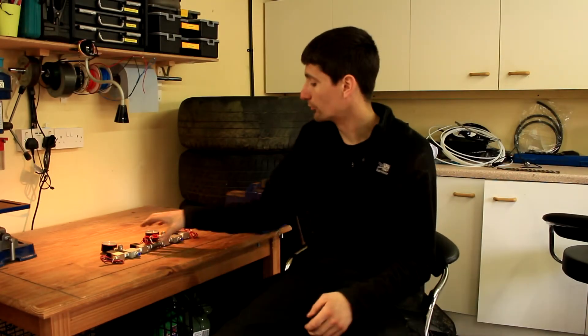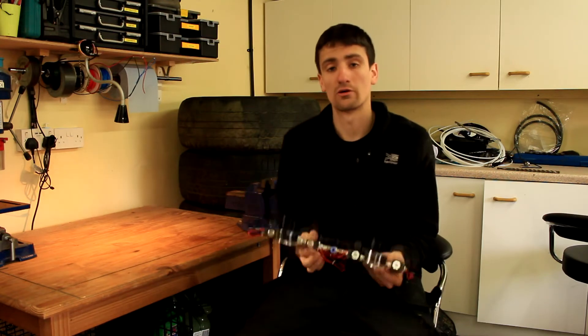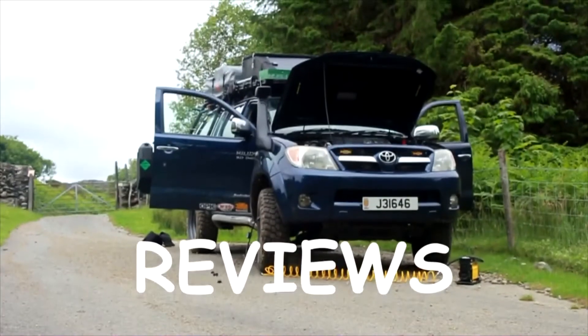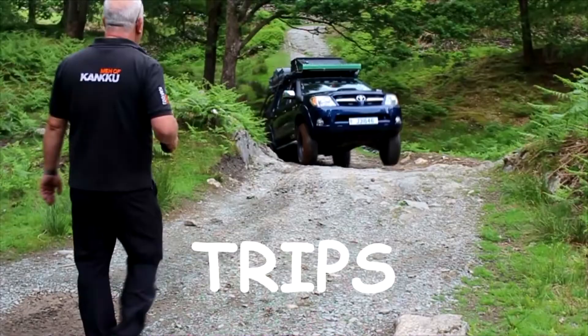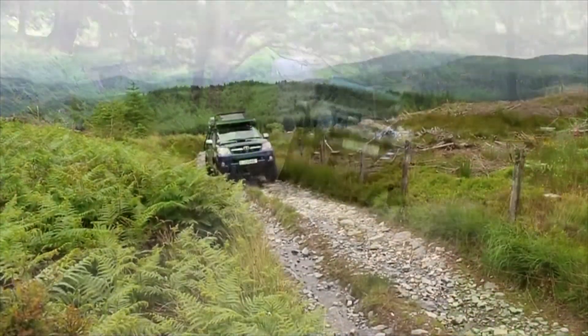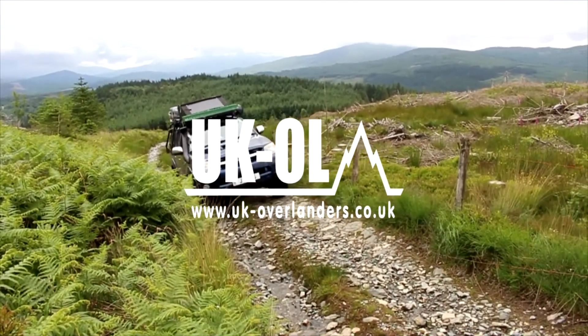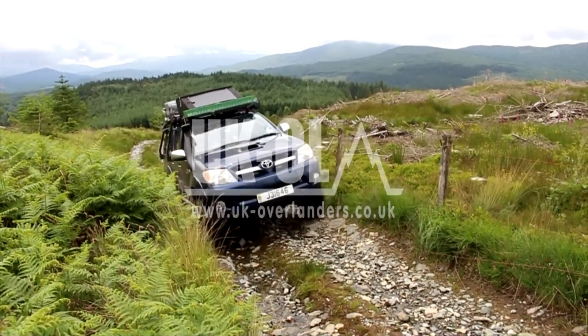Hi, I'm Jay, welcome to the workshop. Today we'll be installing the first part of our custom air ride suspension controller. I've already done a video on what my intentions are and my ideas behind it, which I'll put a link up in the top corner for you if you want to watch that.